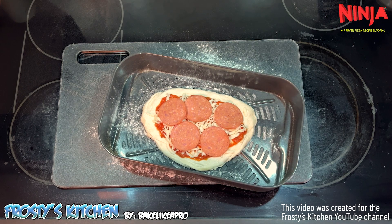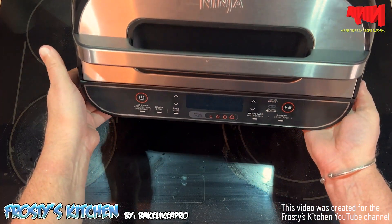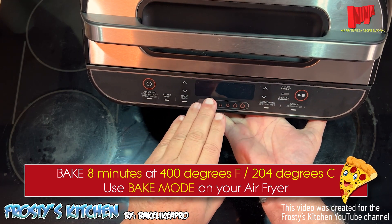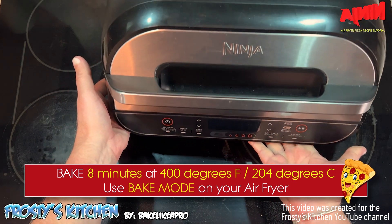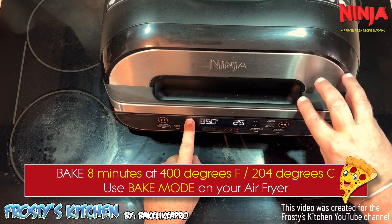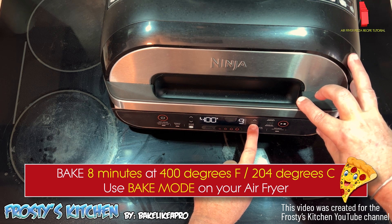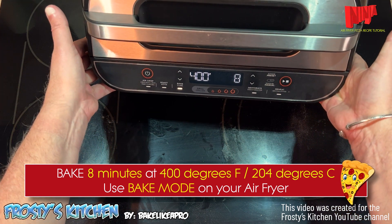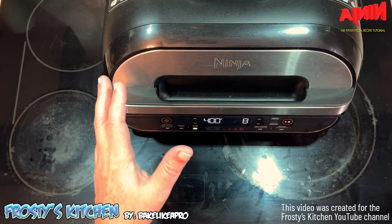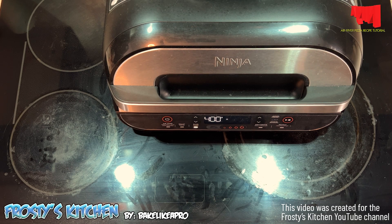Next step: we're going to bring in the Ninja air fryer. This model is quite large — I like it. I'm going to set it to bake mode. We're going to do 8 minutes at 400 degrees Fahrenheit. I'll go to bake mode and set it up to 400, then drop it down to 8 minutes, and press the start button. This only takes about 3 minutes to heat, which is amazing — super fast and it doesn't use a lot of electricity.